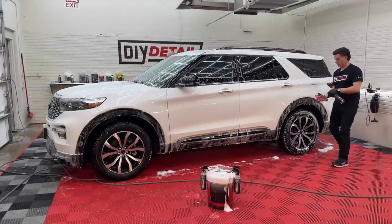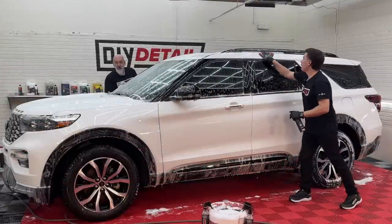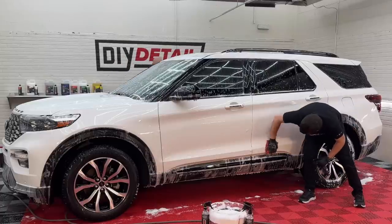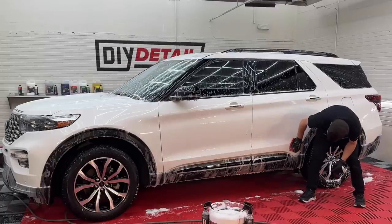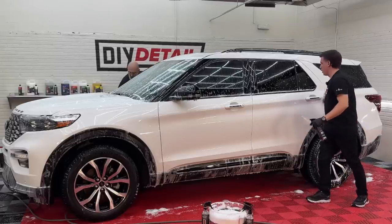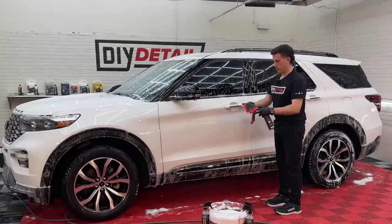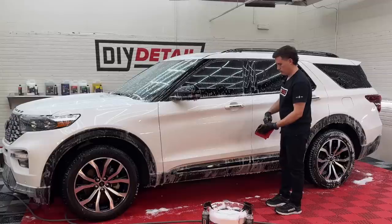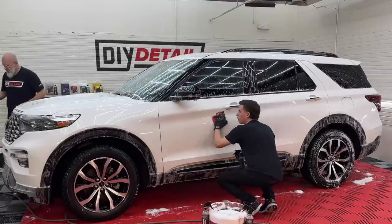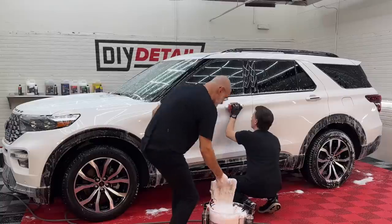A lot of people, as soon as they hear the word clay, immediately think polishing. We do call it a fine clay towel, but it's actually a synthetic decontamination towel. Unlike clay, there are actually no abrasives in it. It's using a synthetic material to basically — for lack of a better term — pluck the contamination off the surface. I'm going over the surface with no pressure at all, lightly shaving away contaminants, trying to get the pores of this clear coat as receptive as possible for our protection process.